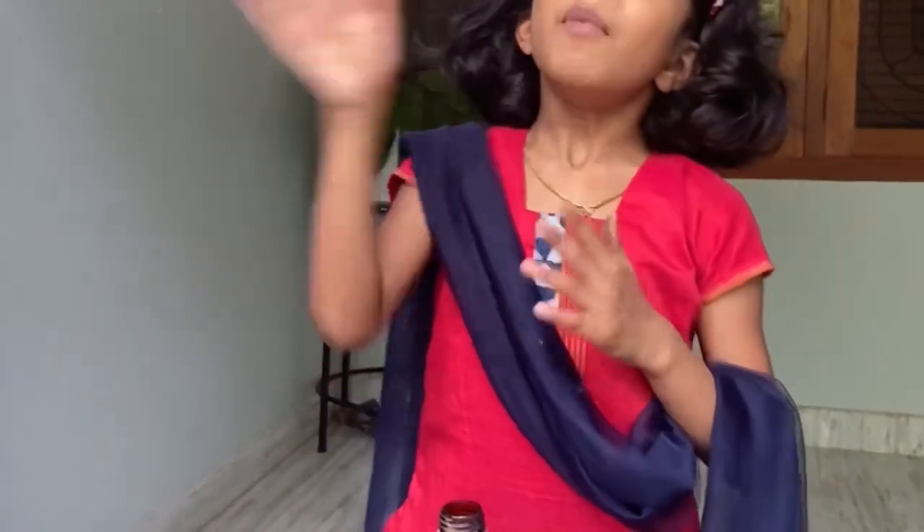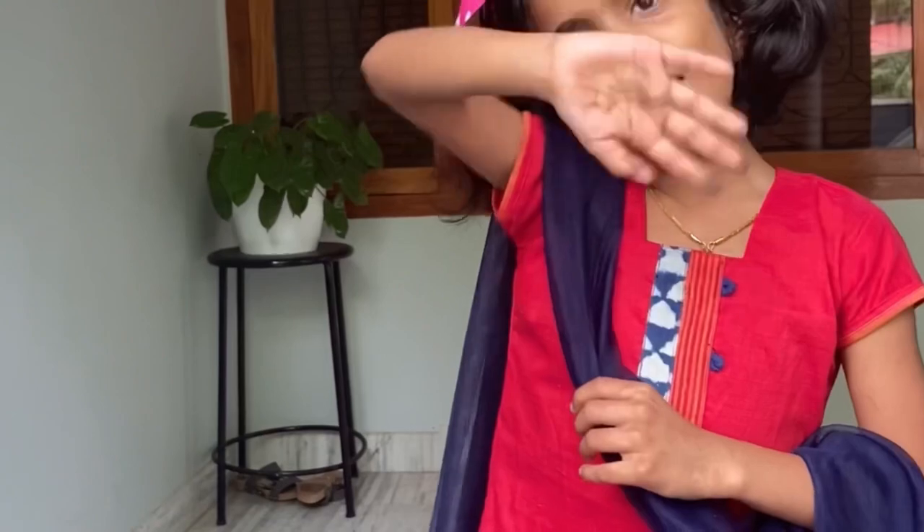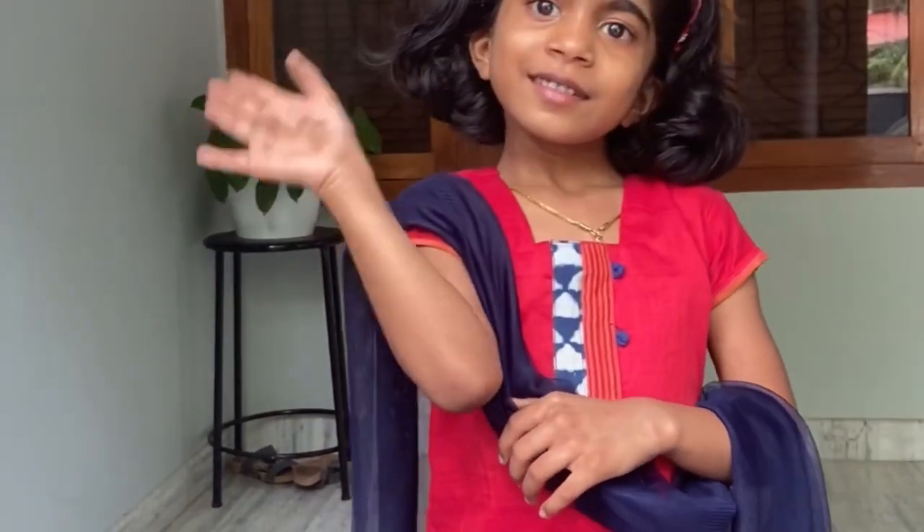See you children! See you next time. Bye!